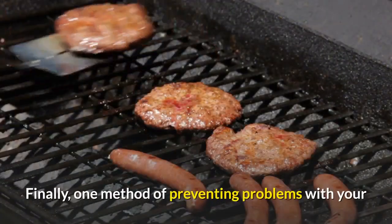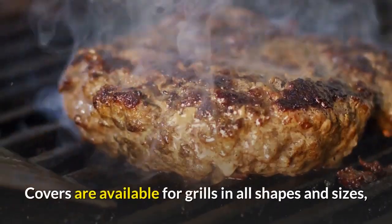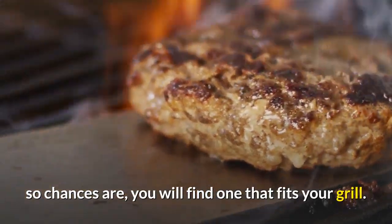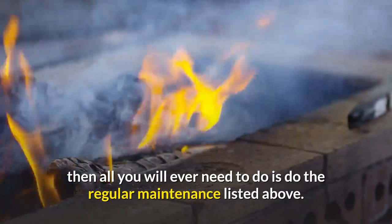Finally, one method of preventing problems with your barbecue grill is protecting it from the outdoors. Covers are available for grills in all shapes and sizes, so chances are you will find one that fits your grill. If you have a cover for your barbecue grill, then all you will ever need to do is perform the regular maintenance listed above.